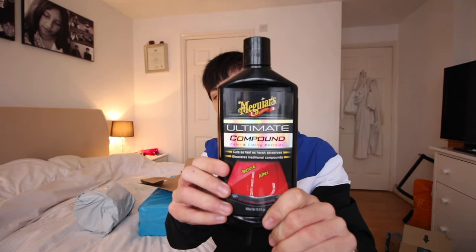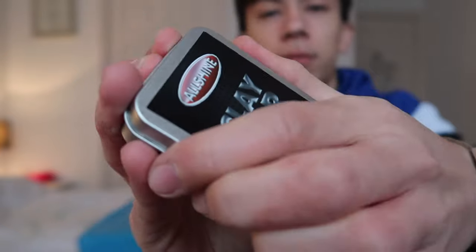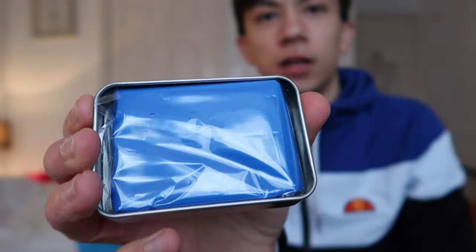First thing we got is what we're going to use to polish the car — it's ultimate compound. Next thing looks like a massive roll of toilet roll, but it is in fact all the waxing and polishing pads for the machine. We also got a clay bar, and inside the clay bar box is a blue clay bar.